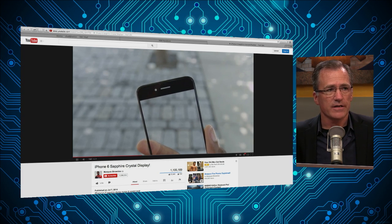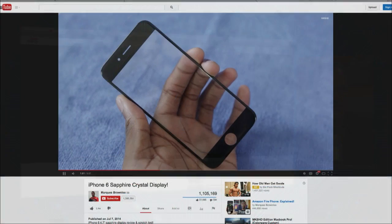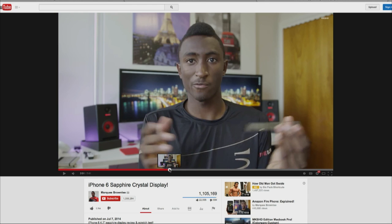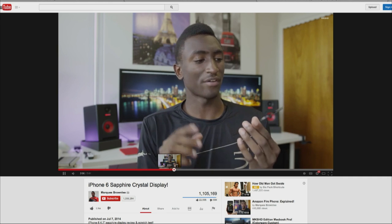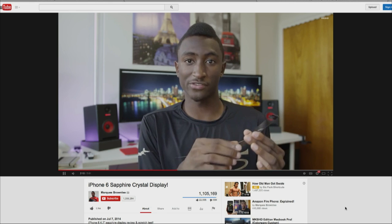And it didn't have a mark on it. He was bending it, stepping on it, stabbing it with a very sharp knife, and this looked very impressive. How did he get it? He got it from Sonny Dixon, who's in Australia and has resources with the Chinese parts suppliers.